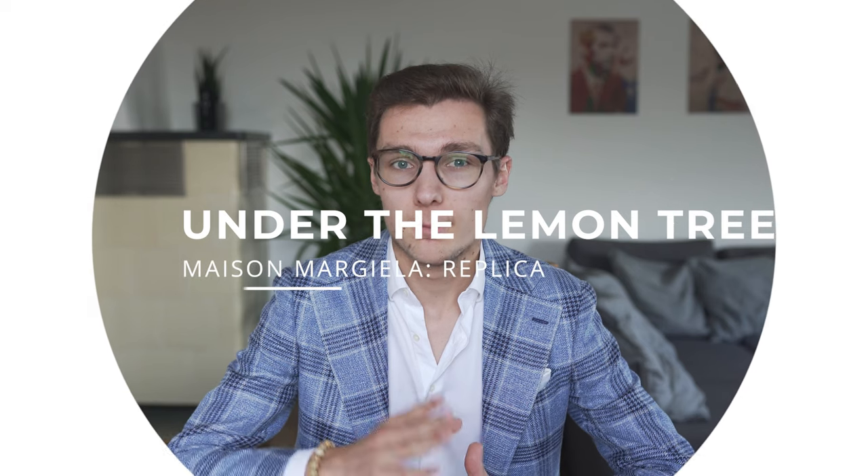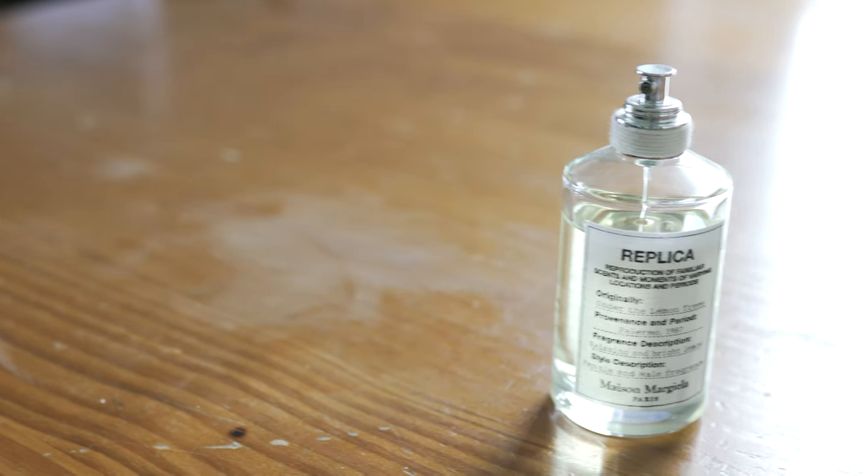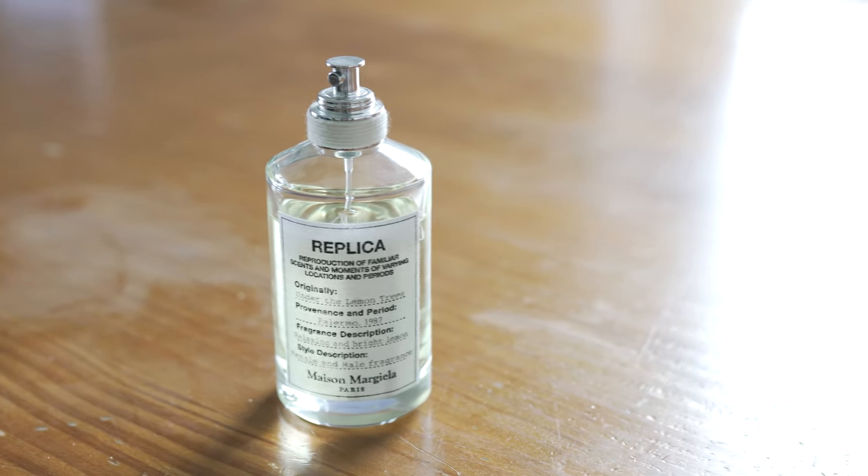The Replica line by Maison Margiela is probably best known for By the Fireplace and Jazz Club. Part of this series are great summer scents as well though. I personally did not love Beach Walk too much when I smelled it at a store, but Under the Lemon Trees caught my eye. It is a citrus scent overall and normally I don't enjoy citrus notes too much, but Under the Lemon Trees is a very creamy citrus scent and it really smells like freshly picked lemons under a shadowy tree in Italy or Spain.